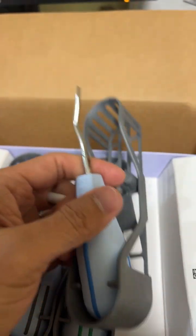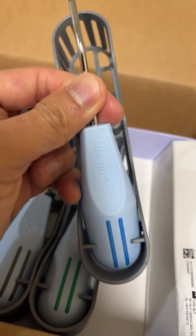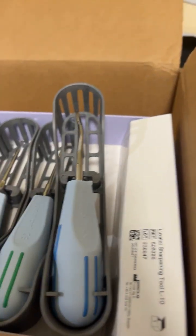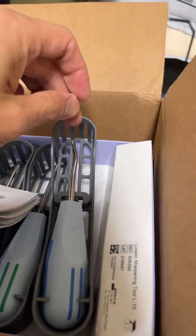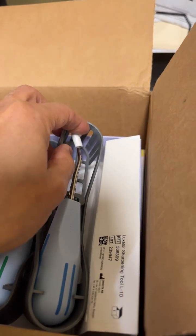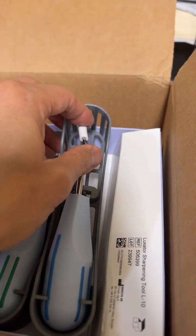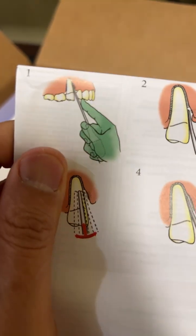Thank you for watching. I'm hoping that you'll enjoy using this tool. You can order it directly from the company — it's called Recta. I just want to show you and help you do dentistry easily.